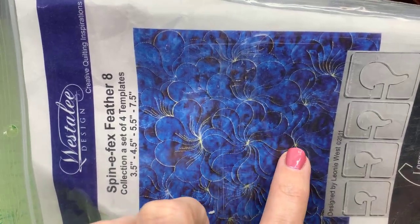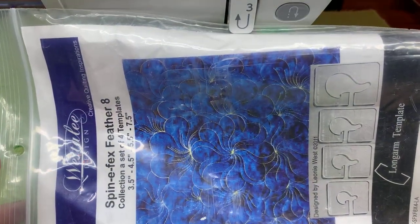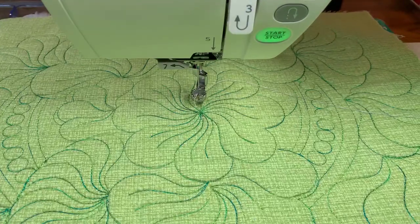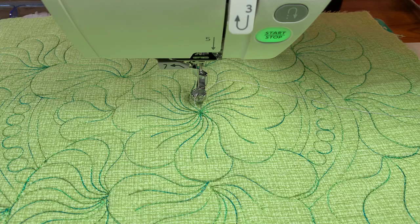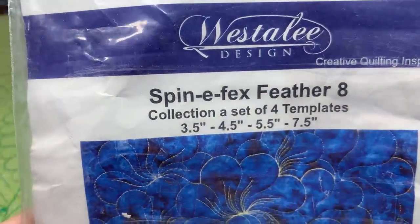You get a little bit of extra texture right in the center, and my friend asked how to do that. I borrowed her stuff, we played, and this is what happened. It turned out so great - I've had the sample for a long time and people have asked me about it so many times but I've never done anything educational with it. The template set is called the Spin Effects Feathers - it even has a number, it says Spin Effects Number Eight. I don't know why it says number eight, but it's the only Spin Effects Feathers we have.